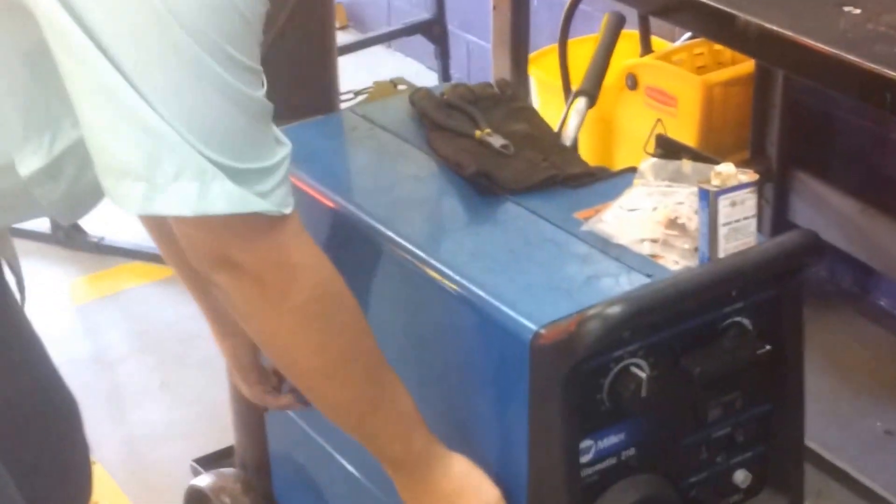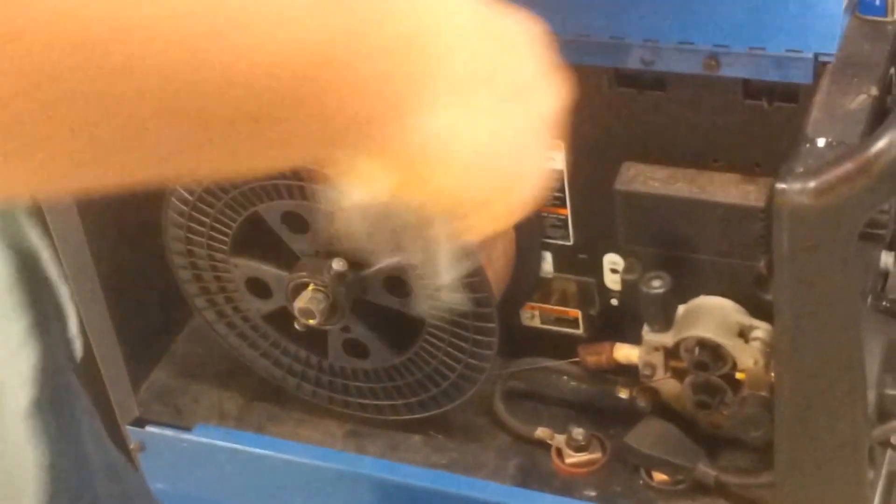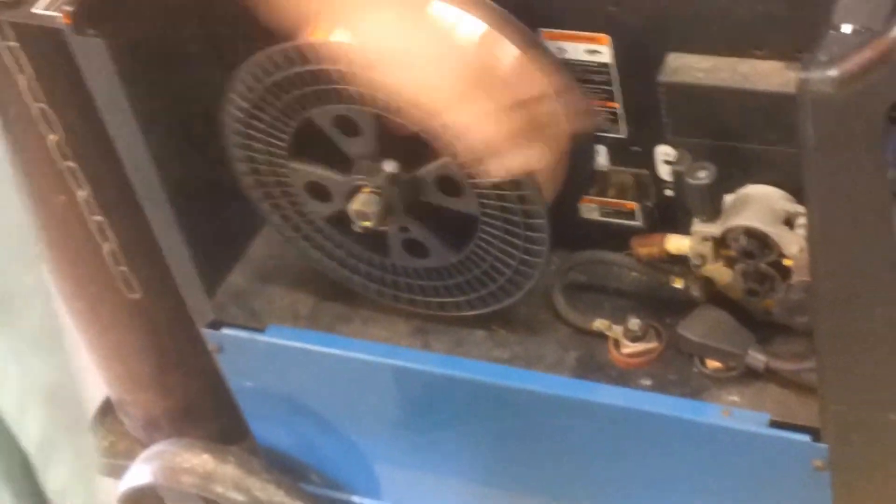We got a 210 Miller Matic. I'm going to go ahead and open this up here — I got some things prepared for y'all. We got our spool already, wire's fed in. You see we got copper wire, covered copper wire.